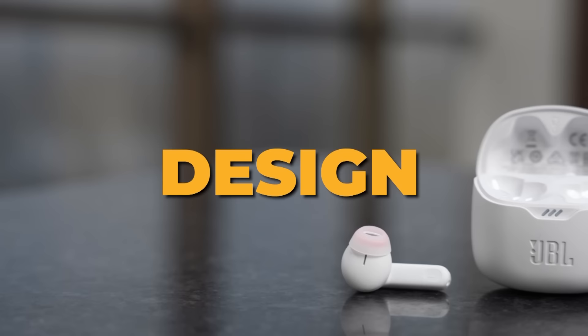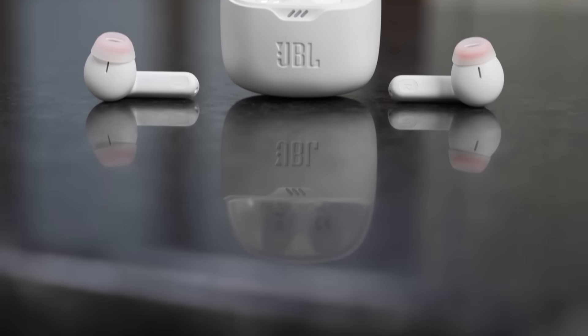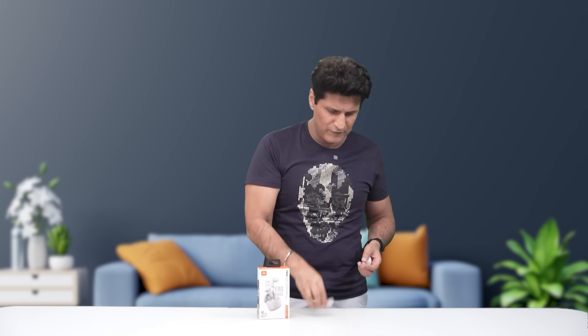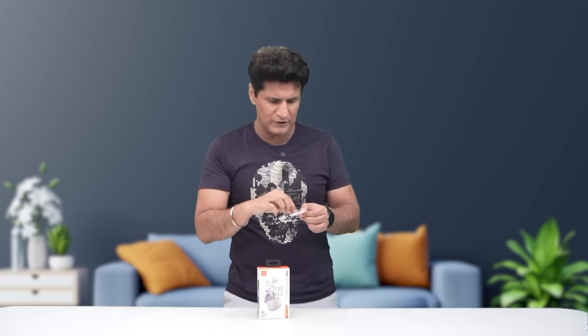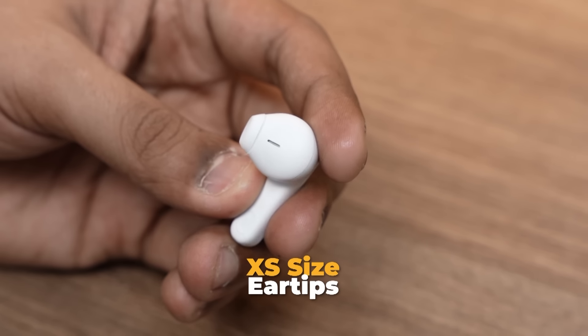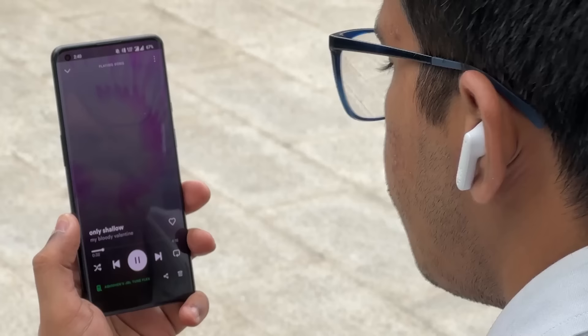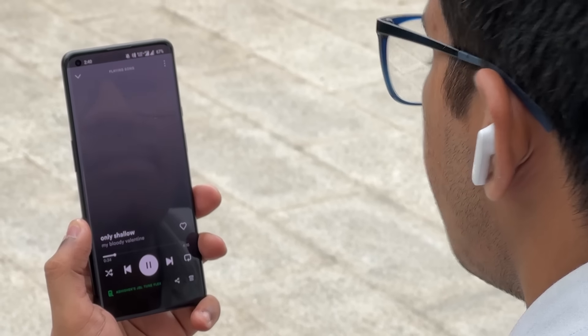Now, the biggest thing here, of course, that we start off with is the design, because there's a very unique design solution. JBL has done it — they won the Red Dot Design Award in 2022. The buds come pre-fitted with a very small ear tip, which makes them feel like open buds. They don't go deep into your ears, they just sit right in. Feels very comfortable even for longer hours, and it doesn't feel like they're going to fall.